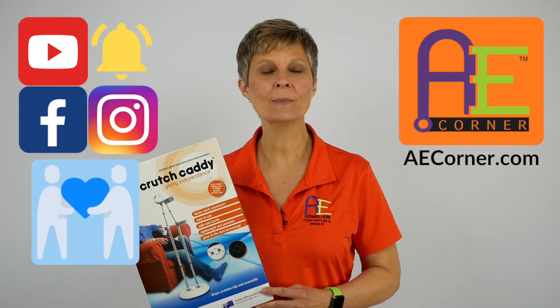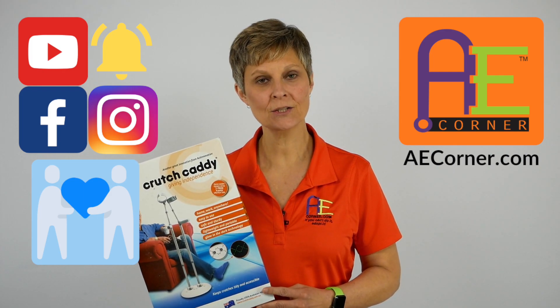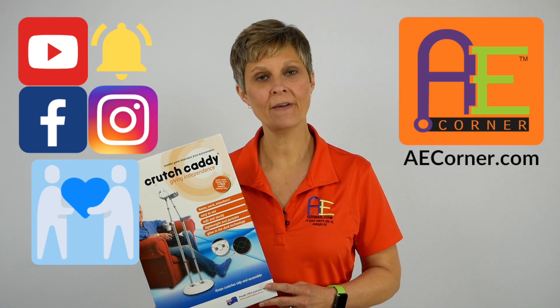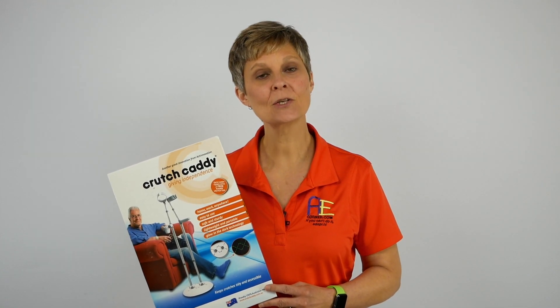If you like this video, please make sure that you subscribe to our YouTube channel, like us on Facebook and Instagram, be sure to share with your family and friends, and check us out at aecorner.com. So let's get started.